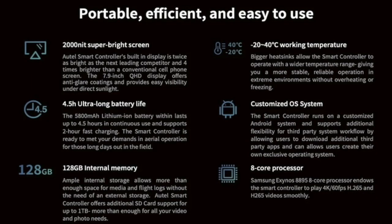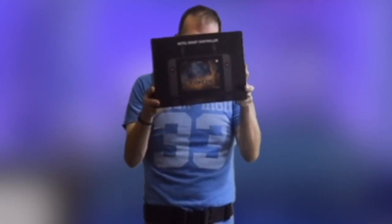We have a 7.9-inch retina screen and 200 nits max brightness. We also have 4.5-hour running time and a -20 to 40°C operating temperature. So that thing can get really hot and it has a fan in it. It's a good controller.